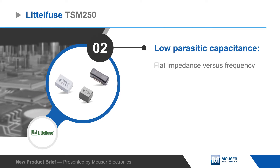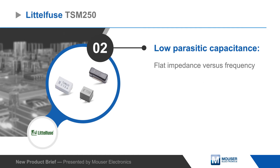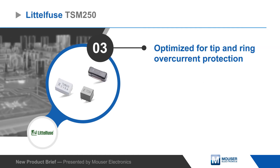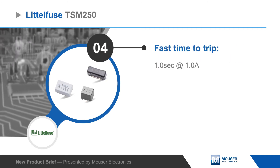Littlefuse TSM-250 poly switch PPTCs have low parasitic capacitance and a flat impedance response over frequency, ensuring consistent and reliable operation. The devices provide tip and ring overcurrent protection with a fast time to trip.